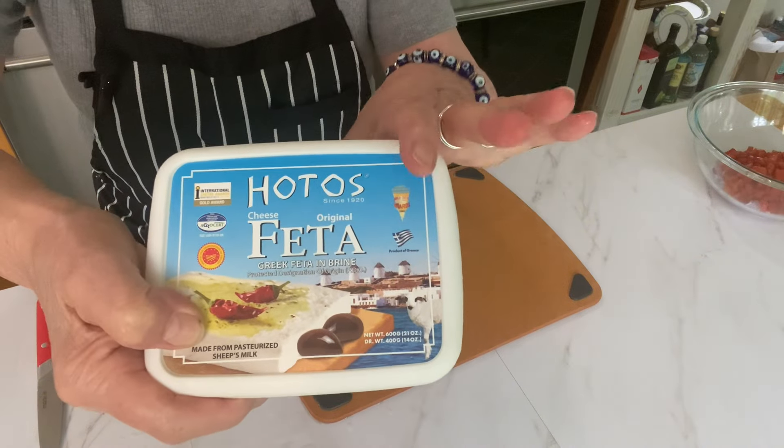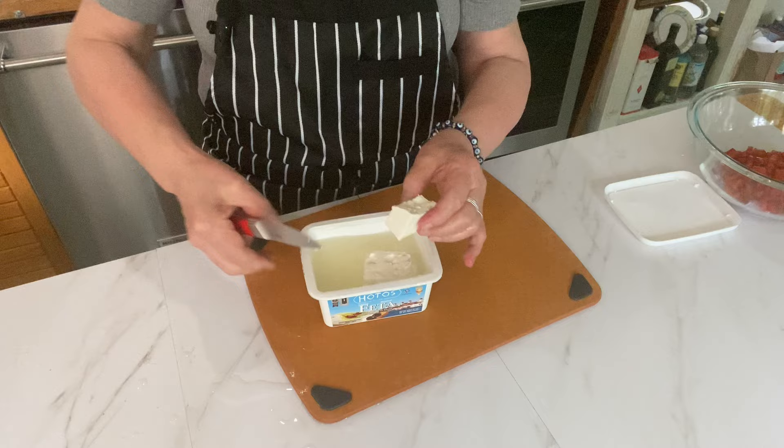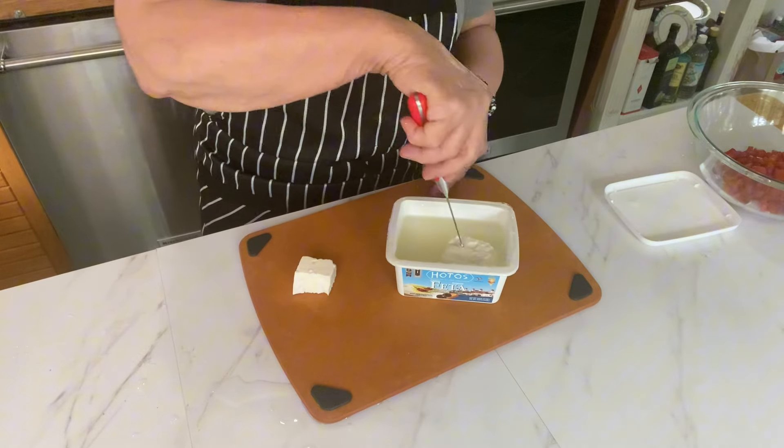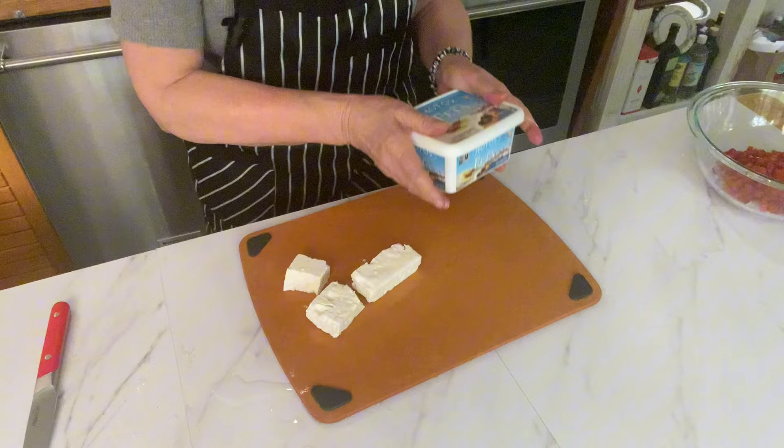You'll need one cup of crumbled feta, and I like to buy the feta that's in the brine — it tastes so much better. So take pieces out, and try not to put your fingers in the brine, then put this back in the fridge.